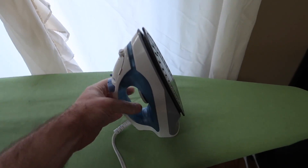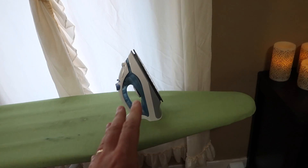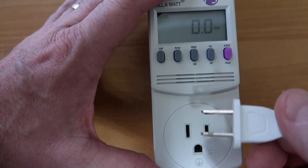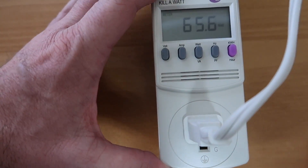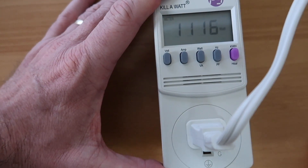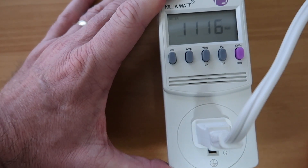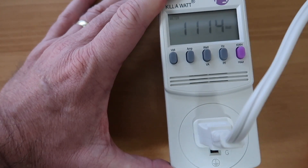The second thing we want to test here is this iron. So let's get it plugged into the Kill-A-Watt. I think as soon as we plug in the iron, it's going to come on because that's just the way the iron works. There we go — 1,100 watts. Now that is drawing a lot more than the fan — 1,100 watts for the iron.